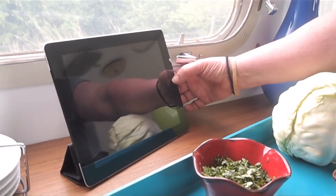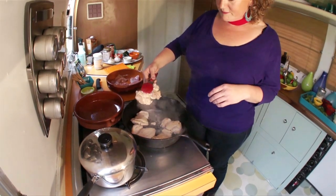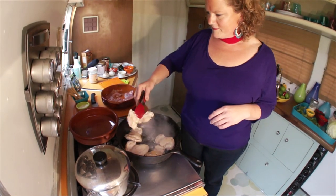Whenever I'm ready to roll out on a trip I like to upload my recipes, make shopping lists, and do a little planning on my iPad. When you're working in a small space you want to be really well organized.